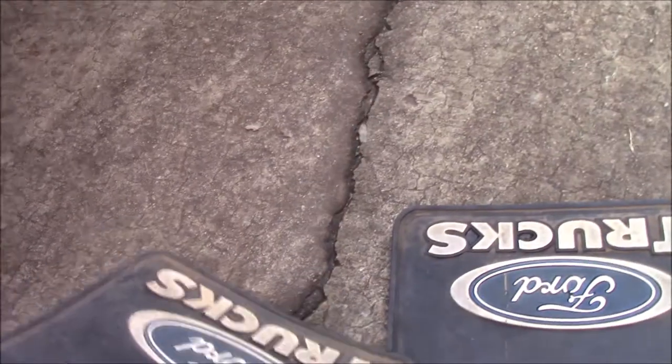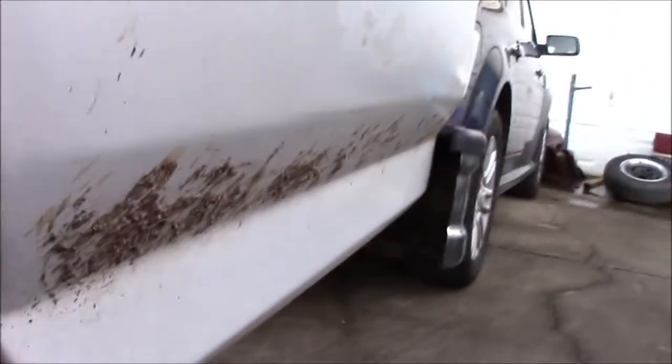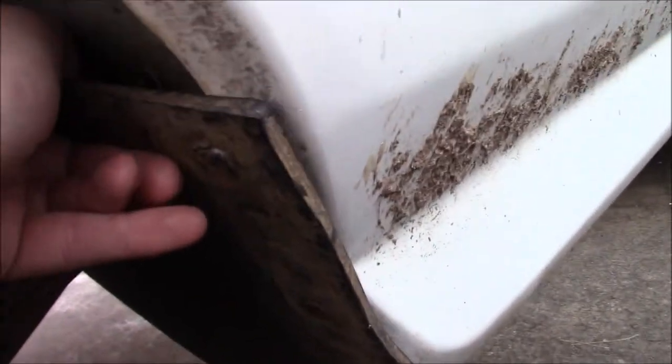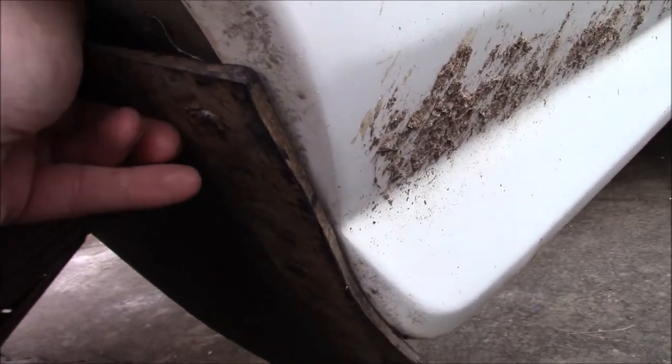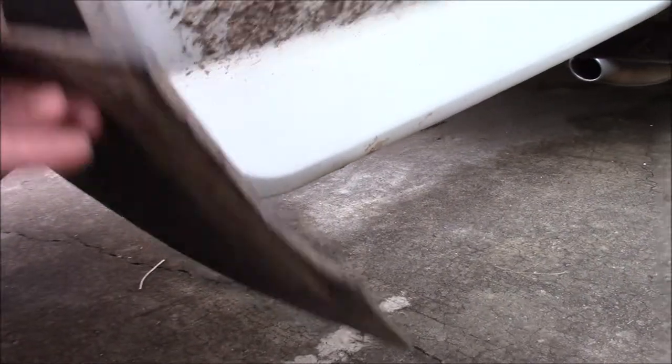Alright guys, so before I go over our mounting hardware, I want to go over how we're going to be installing these. This will be the one for the other side, and this is the one for this side. So we're going to be using these holes right here, and they're just going to go up like that so that the Ford truck faces towards the rear. As you can see, they match up with the fender pretty nicely right there. So we're going to be using the holes that are already in them and drilling holes in the truck.